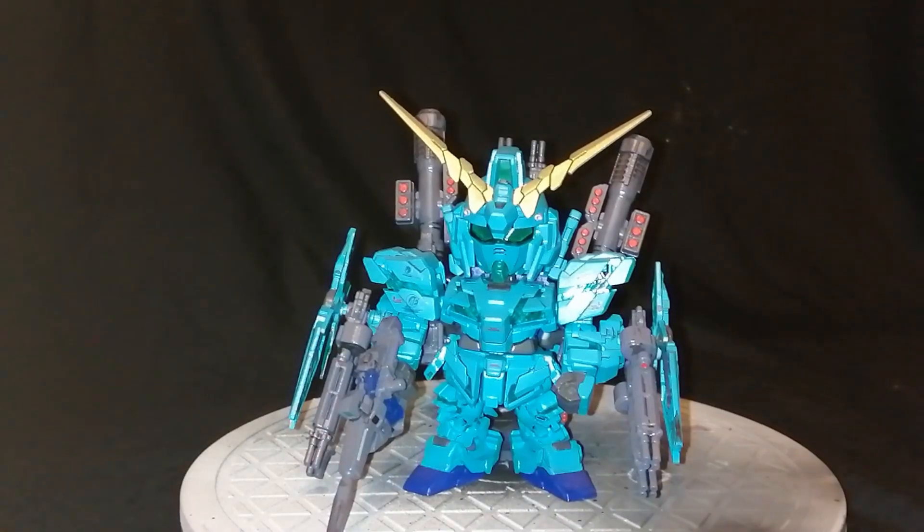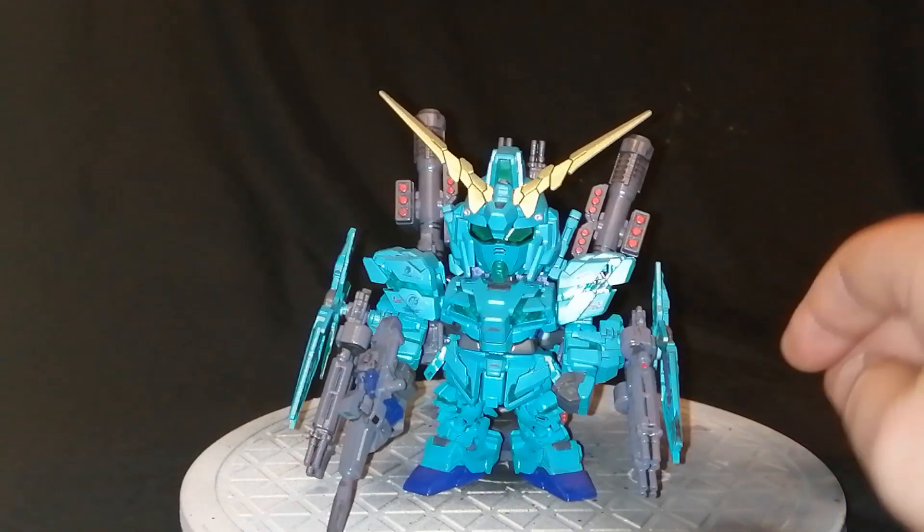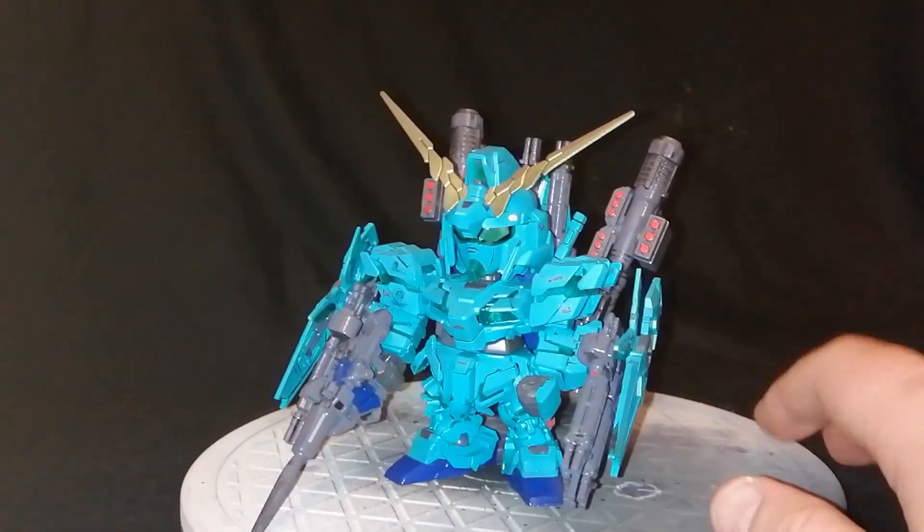This is my custom paint scheme — Unicorn Gundam Full Armored Edition. It's all completely hand painted, other than the cameras for the head and the eyes, where I just used the sticker because I didn't have metallic green of that color. Though it would be easy to paint the eyes and cameras, of course.